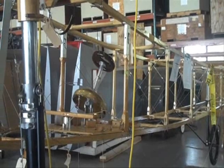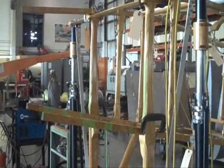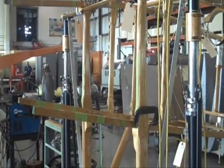We have to design and build a firewall for it, and some sort of an instrument panel with a few instruments in there.